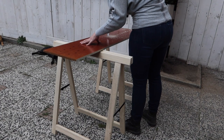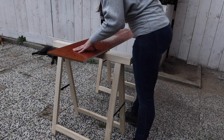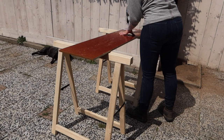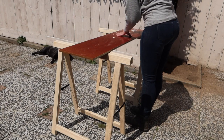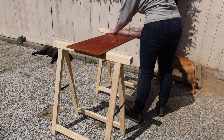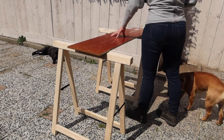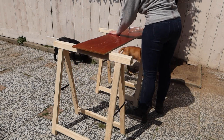I then drilled out 16 mm holes, 5 cm apart, on all three sheets. I first drilled all holes halfway until the middle of the drill poked through, and then turned the sheet around and drilled the other way. Doing this, the resin film on the exterior doesn't split.